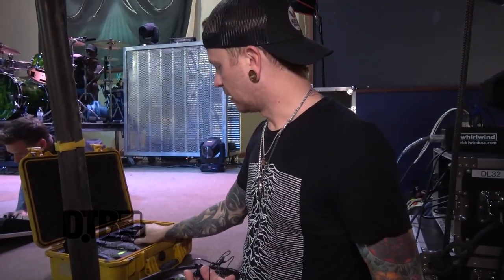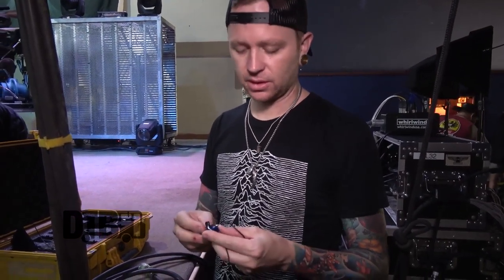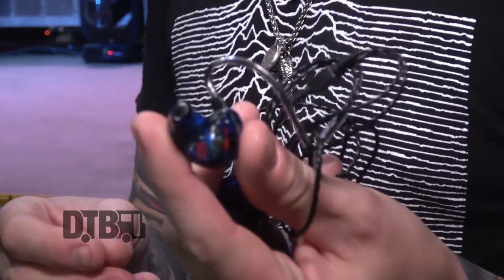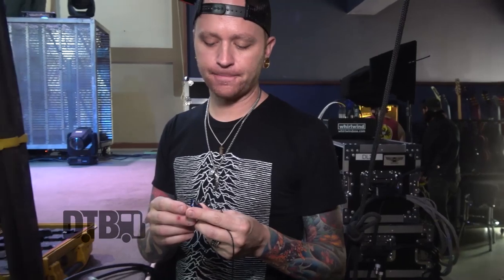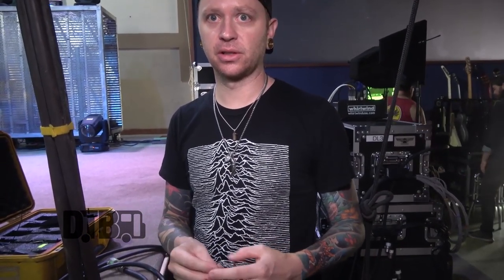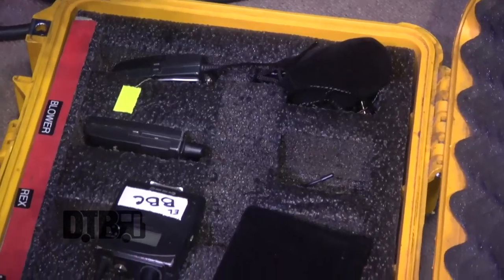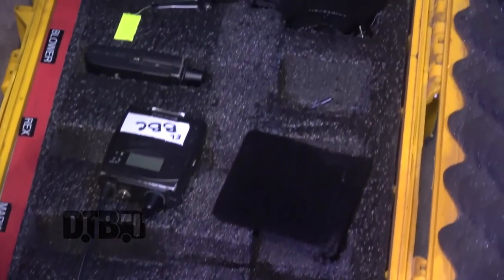We use Sennheiser in-ear packs and the units over there. We've all had different in-ear models throughout the years, so a lot of us have different ones. I have the UE's — Ultimate Ears — and I believe this is an eight-driver model. Since we don't have amps on stage, these fill the sound to where it feels like we do. Not having a rig on deck, you've got to have a good set of ears so it's not a lifeless tone — you need a little bottom end so you can feel what you're playing. The UEs work for me.